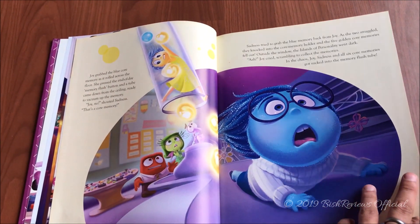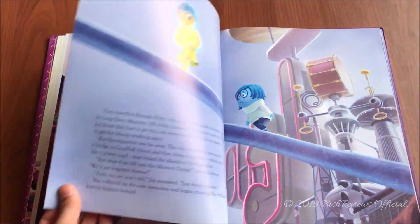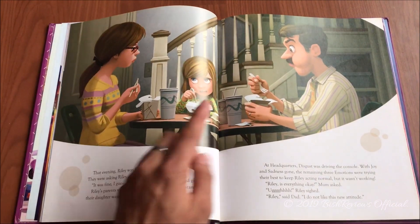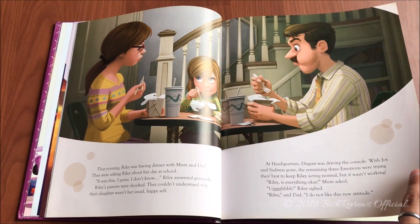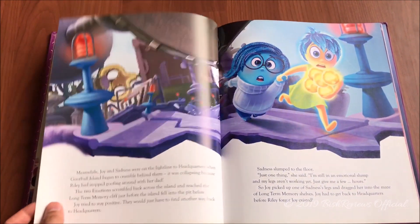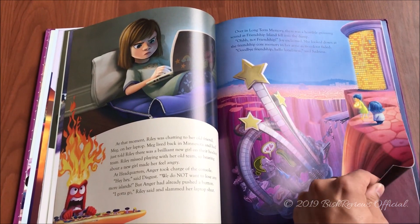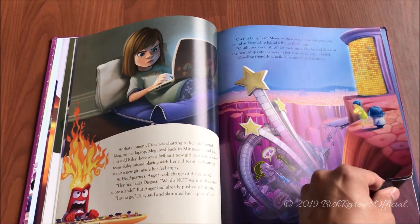Joy tries to erase the sad memory and throw it away, but Sadness is very affectionate about it. Something goes wrong and Joy, Sadness, and all the core memories are sucked away into the back of the head. Riley is now losing personality — she only has Anger, Disgust, and Fear. She's having a hard time coping with her parents because Anger is ruling the dashboard. They're trying to reach headquarters but are unable to because the islands are crumbling down.